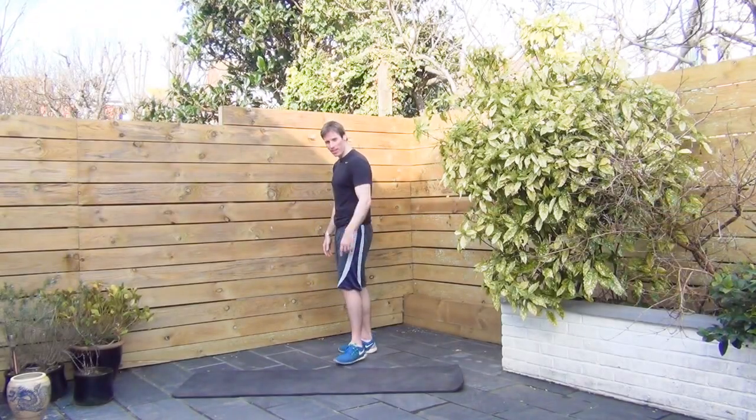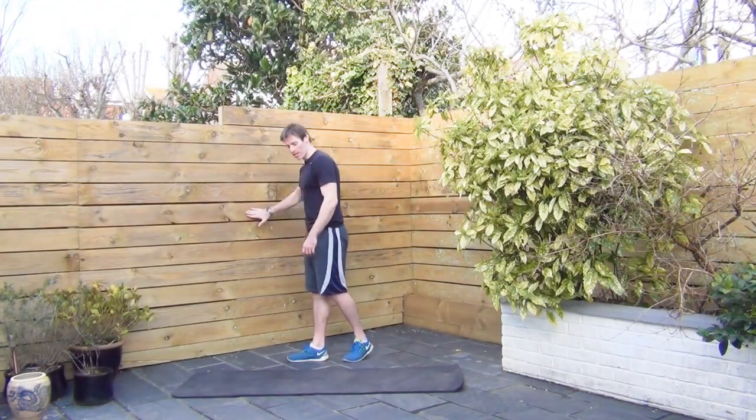Pull. We're going to kick off with some stiff legged deadlifts. Use the wall if you need to. One foot.